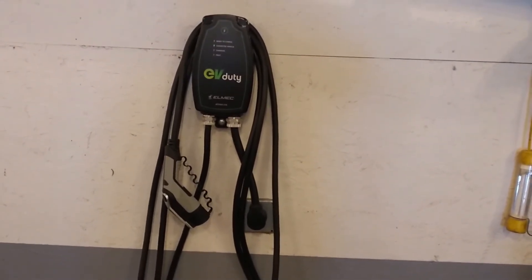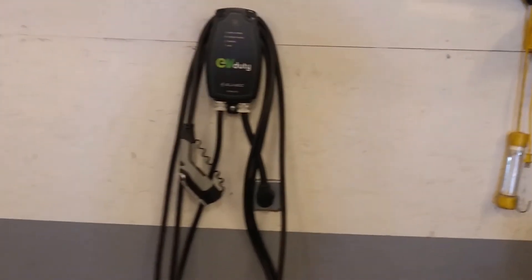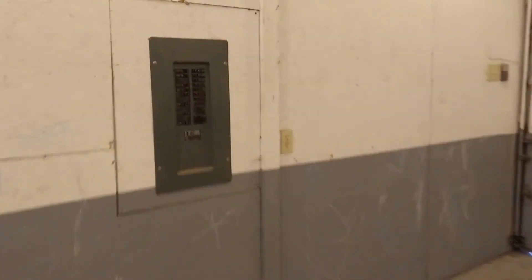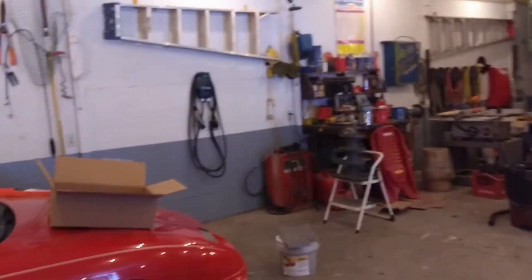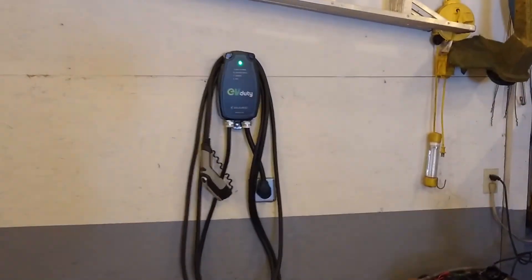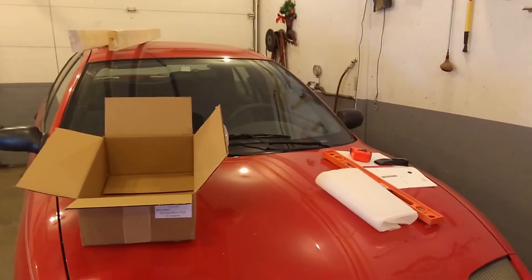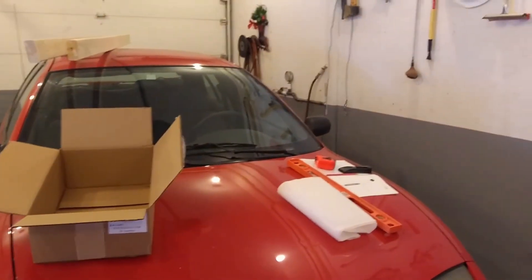It all looks good, so we just need to hit the breaker and see what happens. Let's go to the breaker — it's this one here — and voila, look at that! It's green and it's ready to charge. Unfortunately, this old car won't work with it.